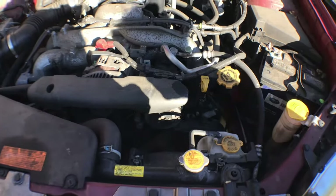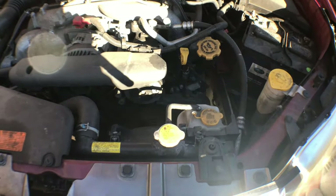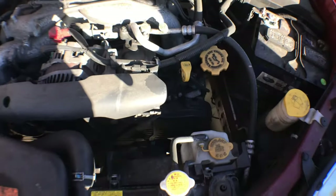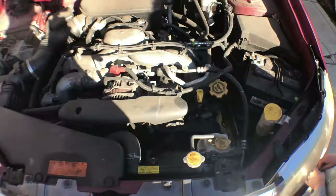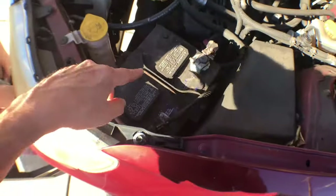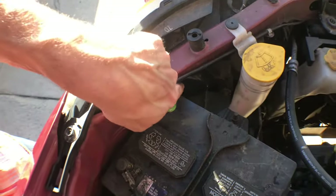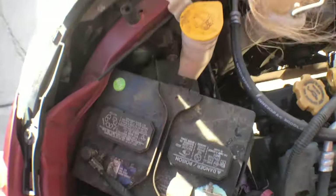We're going to change that one first and then I'm going to show you how to change the other one, because I just always like to change both bulbs at the same time — that way you have two new bulbs. So here we are looking at the engine. It's the driver's side light. Here's your battery, and where you're going to be working is right here.